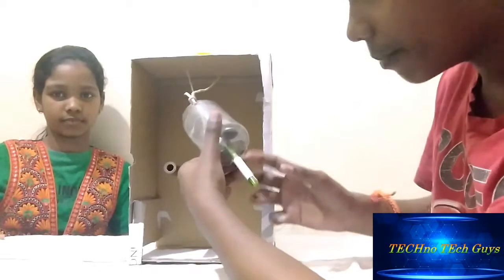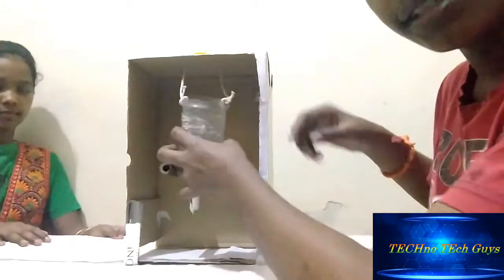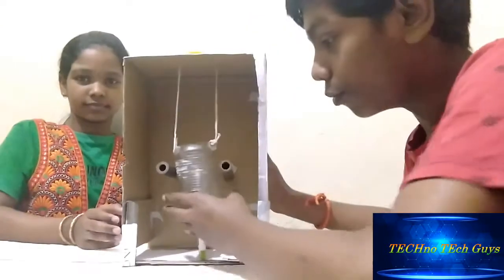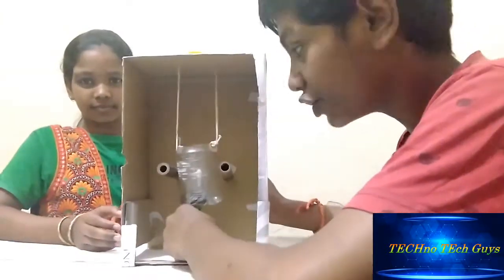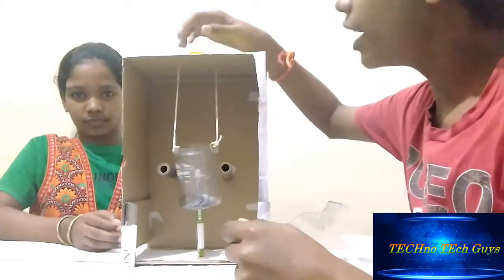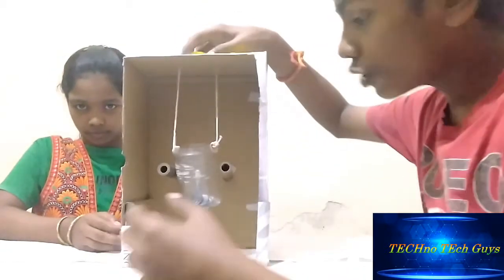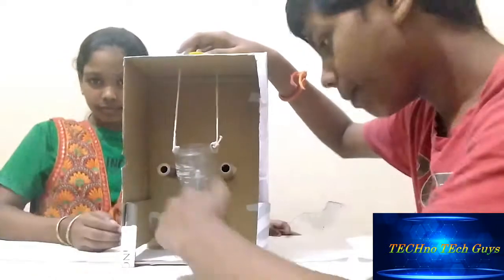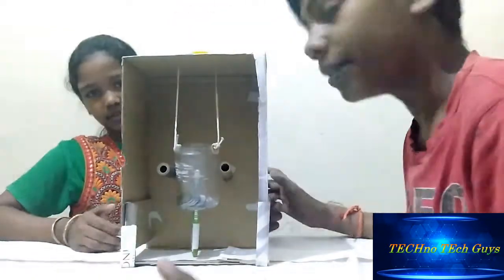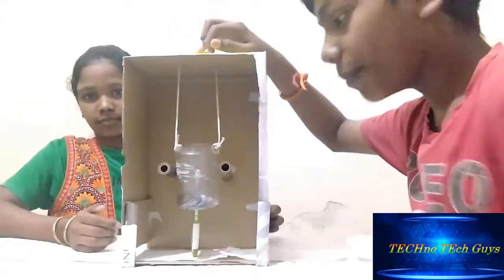I made a hole at the bottom to insert the pen for the marking. I took some coins so that it would add weight, which helps with the measurement. I also kept a cap on top because I made the rope a little bit longer. After measurement, when the paper gets over, I just lift it up. Otherwise it would be difficult to hold and lift, so I kept a cap here.